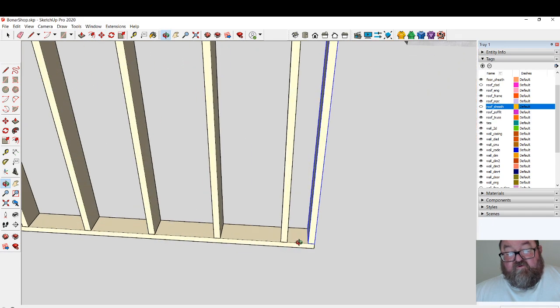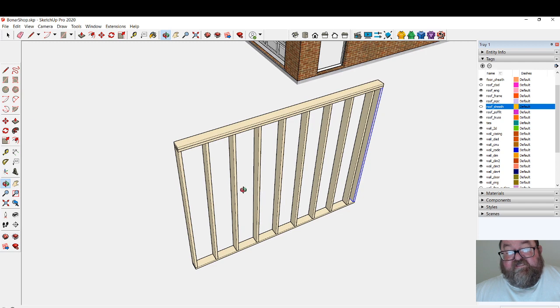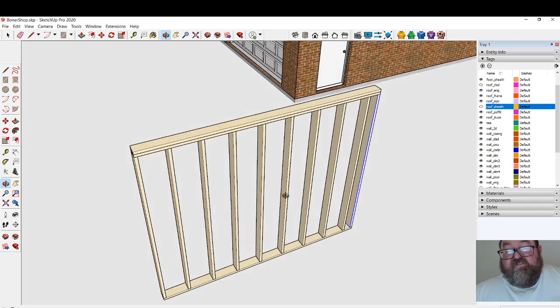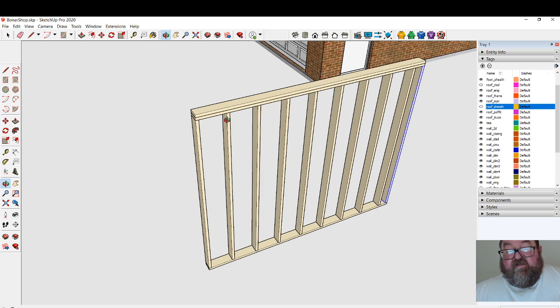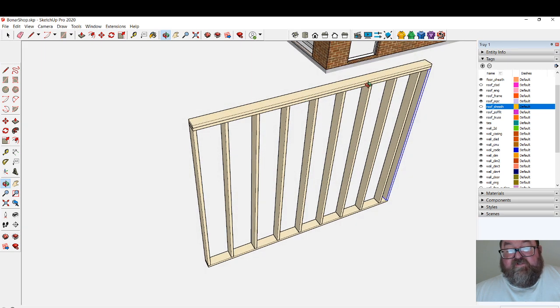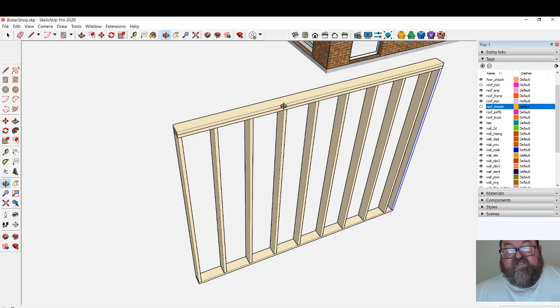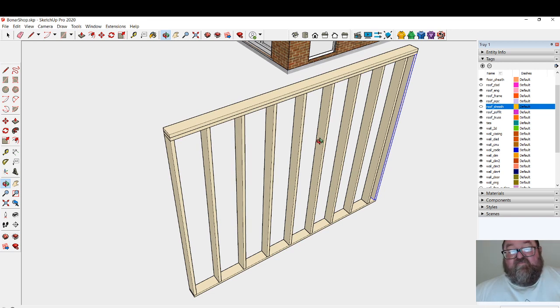This video isn't about corners and tees and other building components — you can watch my other video about framing exterior wall corners for that. The most important takeaway is to create studs as components so you don't waste time. When I first started in SketchUp I would create groups, and that exact thing happened to me — I got the whole house finished and the customer wanted to raise the ceiling height of the entire first floor. I had to go edit each stud individually before realizing I should convert them to a component. Anyway, just a quick video — I hope that helps, let me know if it does.